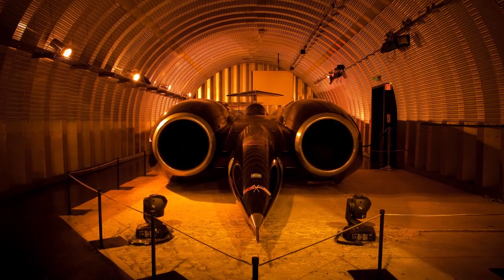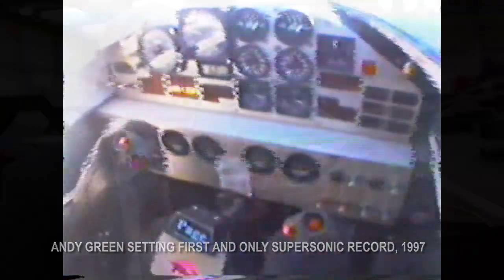We became involved with Bloodhound from the beginning, perhaps back in 2010, and that primarily came about through an involvement that we'd had in the previous car, Thrust SSC. From our experiences there, we were asked if we would be interested in working with Bloodhound on this new venture, and of course we were very interested in doing that.